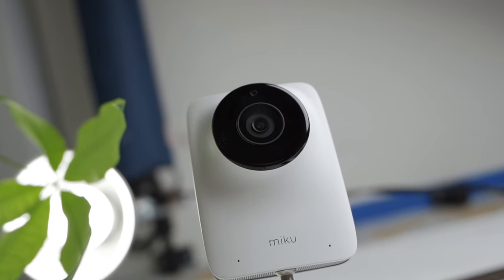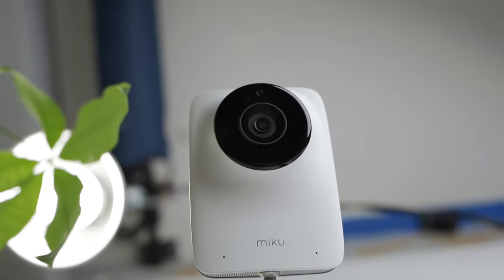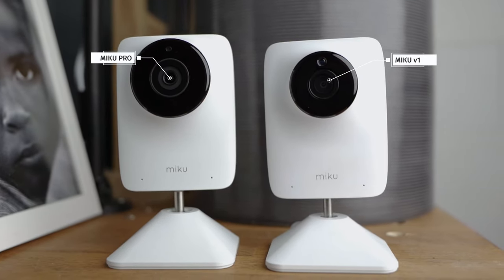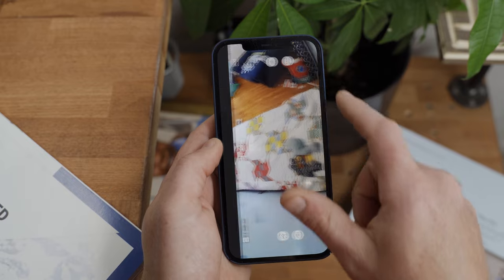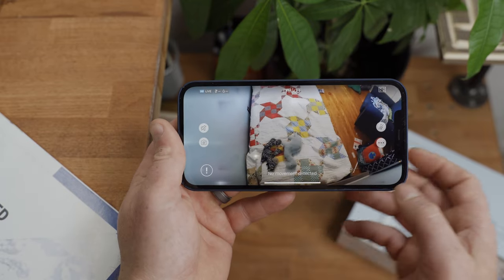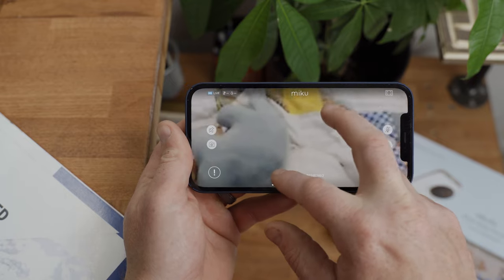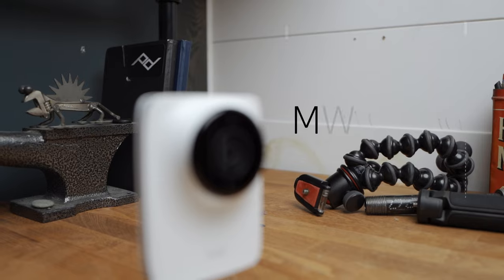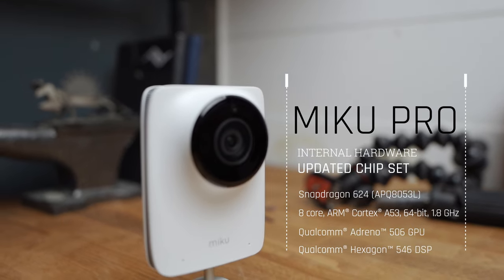Let's take a look at the internal components of the Miku Pro starting with the camera sensor. The nearly one and a third inch five megapixel camera sensor has more than doubled in size from the original model, allowing for a super crisp 1080p resolution. The field of view has expanded up to 140 degrees from the original 130 degrees. You can also pinch to zoom on the feed within the app, which is extremely beneficial. The internal processing chips have all been upgraded as well.